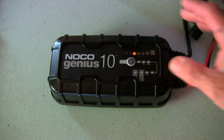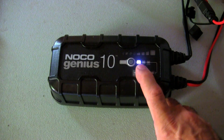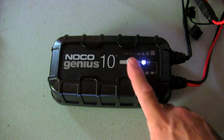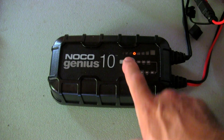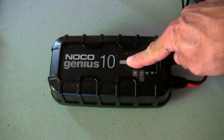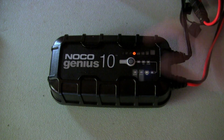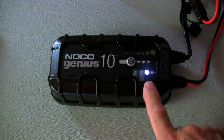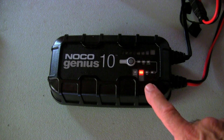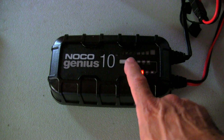The NOCO Genius 10 has several modes. First is standby — the power light is on, indicating standby mode. Pressing through the options gives you: standard 12-volt lead-acid, AGM gel-type, and lithium-ion. Holding the button for three seconds gives you the 6-volt battery mode, 6-volt AGM or gel-type. There's also a 12-volt power supply mode that supplies up to 10 amps at 12 volts, which can drive a small motor, lights, or whatever device you need.